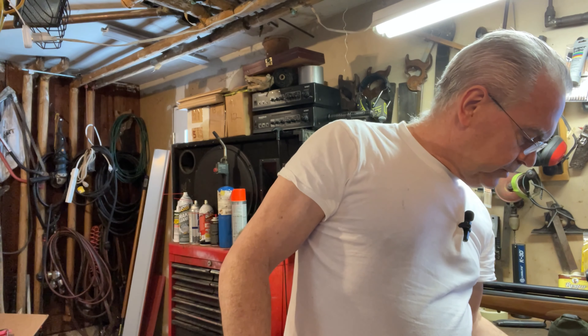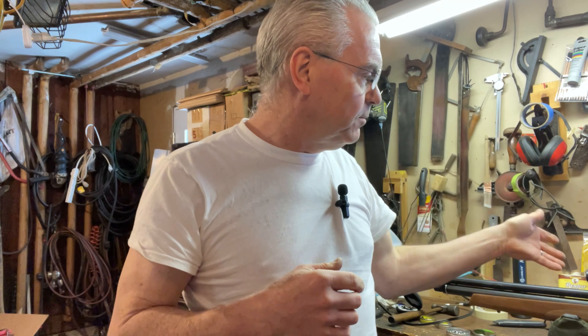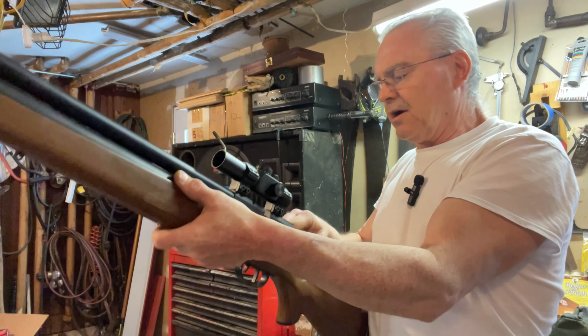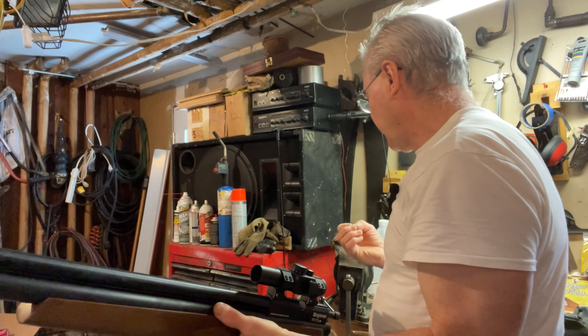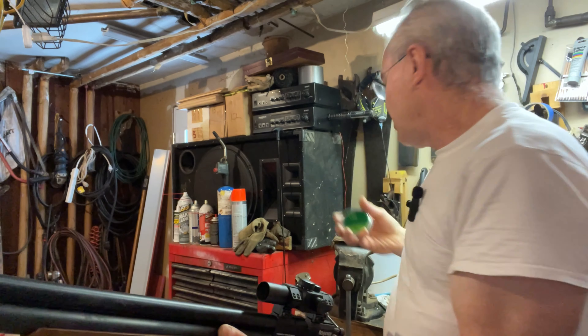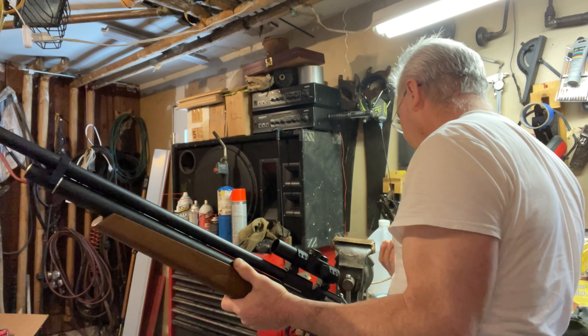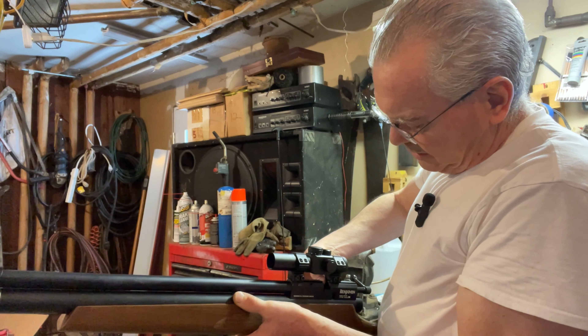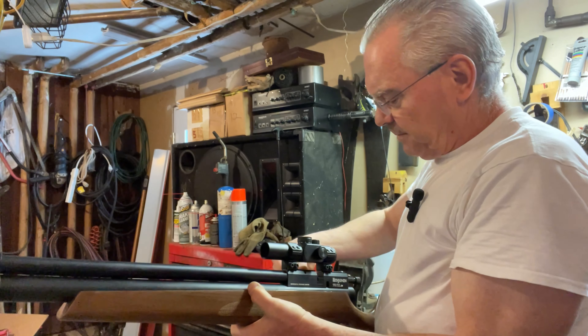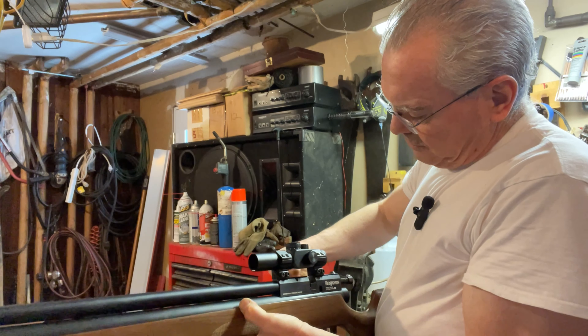We're going to be putting that one up against my new Walther LGR rifle. There are already some holes in the target from a couple other videos — we'll ignore those. I think it's a pretty fair challenge between the two. The sighting systems on each are zero magnification. The Benjamin does have a red dot — actually a red crosshair — which gives it a little bit of advantage; it's easier for me to see. But we'll go ahead and give it a go and see what the results are.